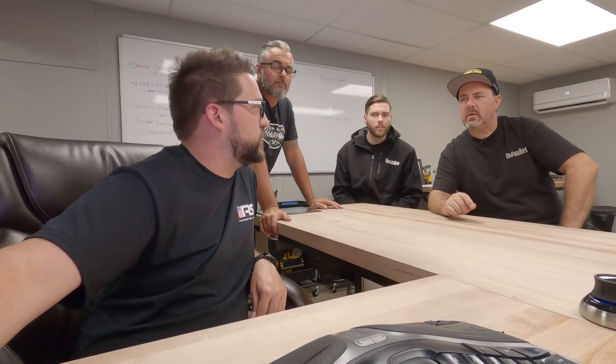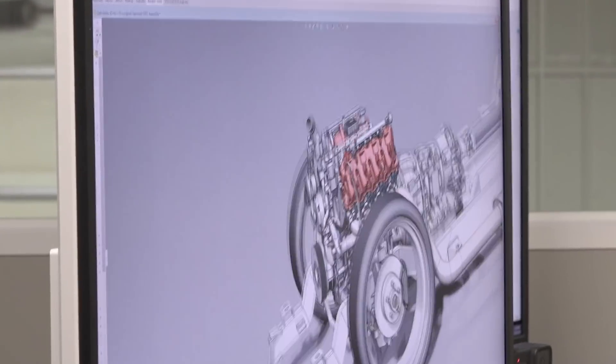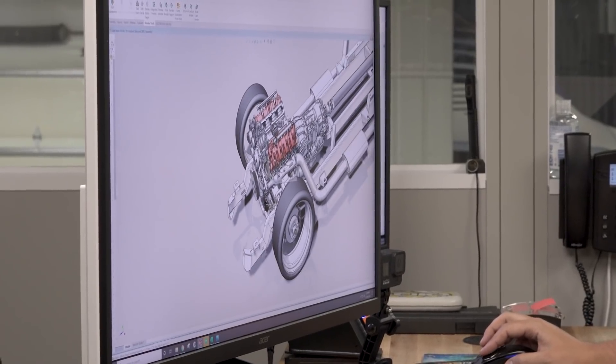Is this the largest engine you've dropped into one of these chassis? Probably so — on this spec platform, I definitely think so. The width is the big thing with it. The length is pretty common on par with what we see for a V8, but the width of that bounding box is just so different.